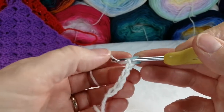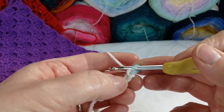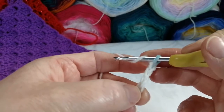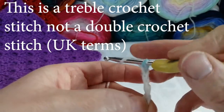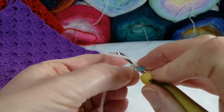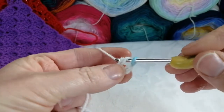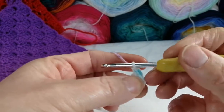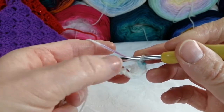From there you're going to count back to the fourth chain from your hook: one, two, three, four. Into your fourth chain, work a double crochet stitch — that's yarn around and into your chain, yarn around and pull through, yarn around again and pull through two, yarn around again and pull through two. And you're going to repeat that into the next chain and into the last chain.